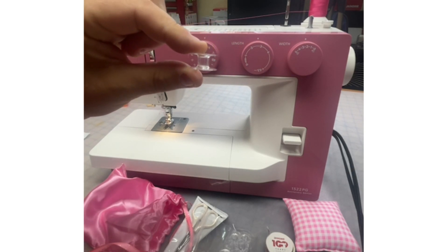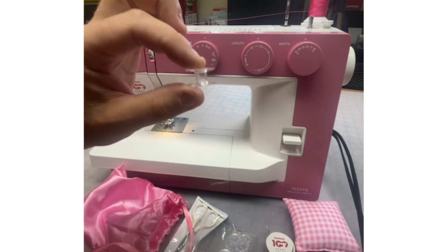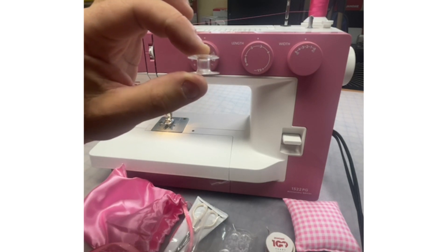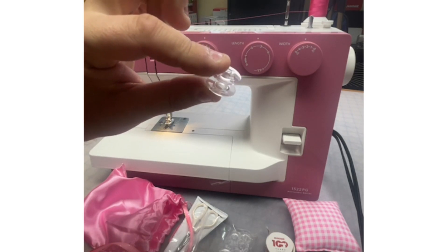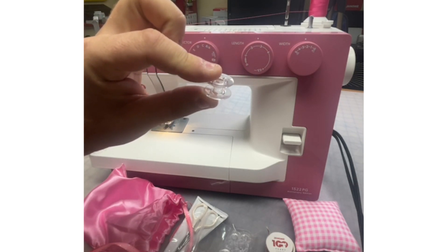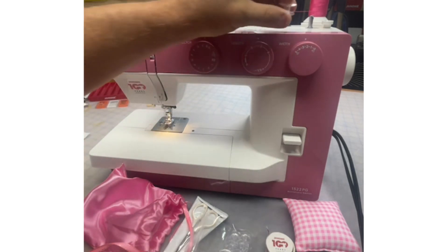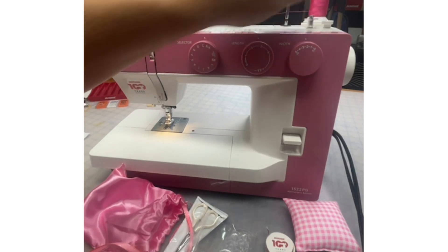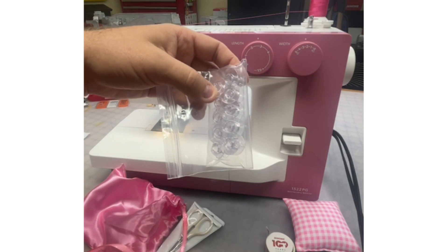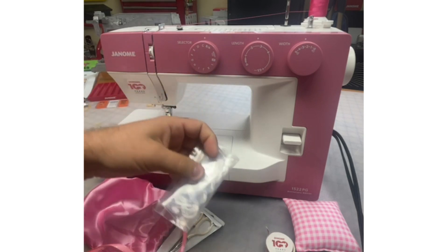The great thing about these Janome bobbins is they have a rubberized compound in them that reduces backlashing and bird's nesting. If you're sewing at high speeds and then stop suddenly, your bobbin has a tendency to keep spinning. But by having that little bit of rubber, that stops the bobbin just where you want it to stop. It also helps keep the machine a little quieter. You can never have enough bobbins — get more from your Janome dealer.